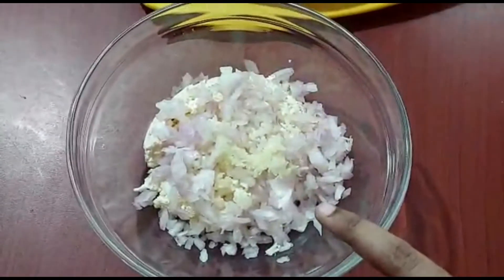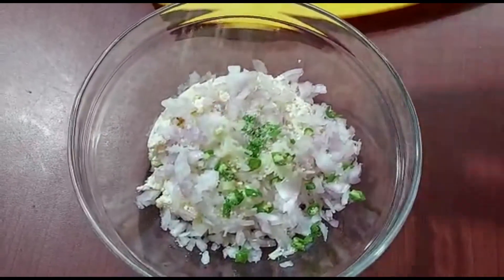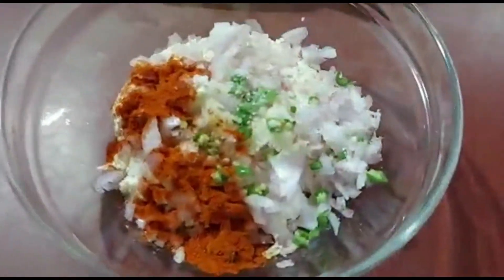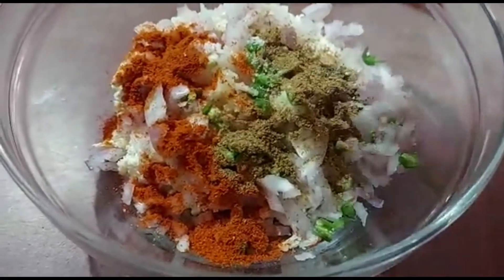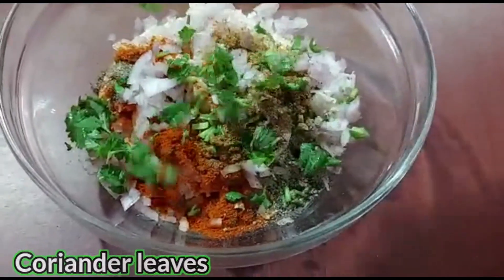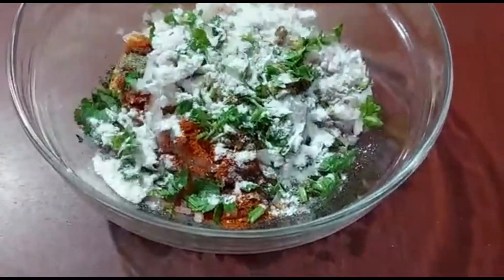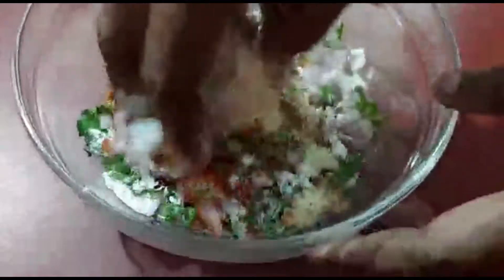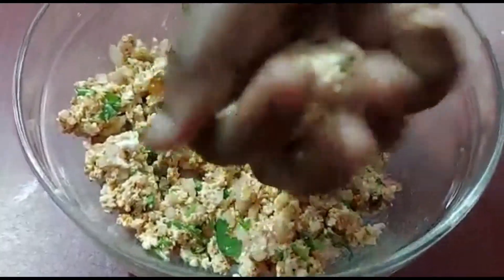Make the paneer mixture into a large amount, add a bit of sauce and pepper. Now we need to add a small flavor filling in the middle — the flavor goes to the bottom.